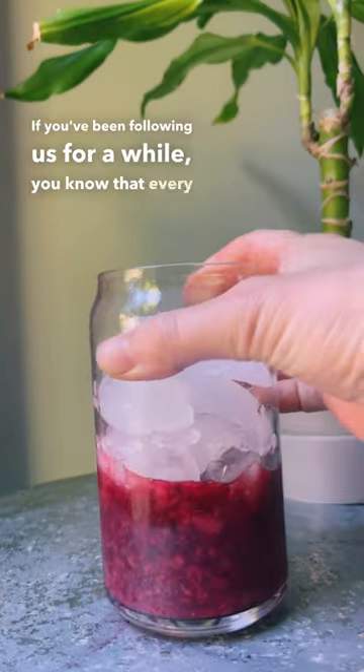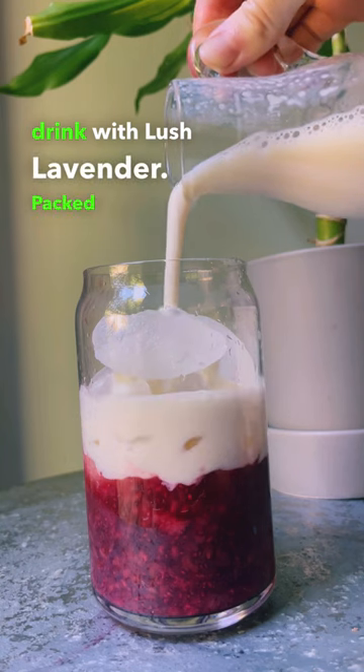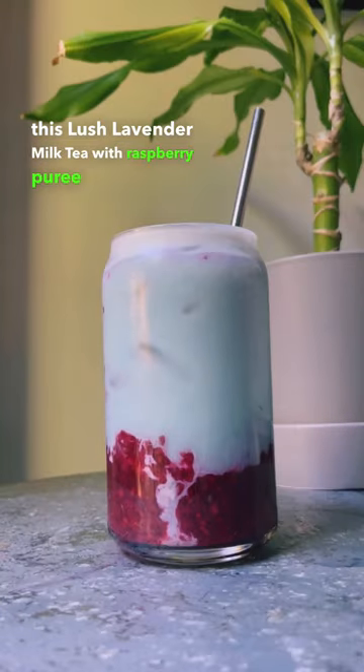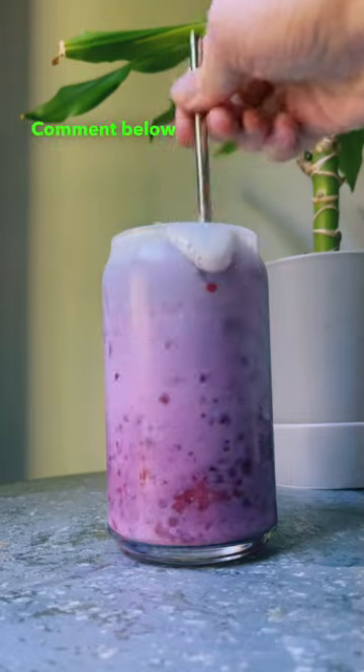If you've been following us for a while, you know that every self-care Sunday we show you how to make a delicious drink with lush lavender. Packed with herbs that support relaxation and reduce feelings of stress and anxiety, this lush lavender milk tea with raspberry puree and oat milk is an amazing addition to your self-care routine. Comment below if you want the full recipe.